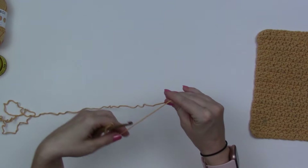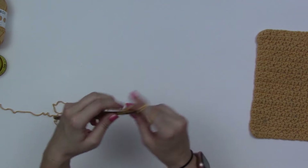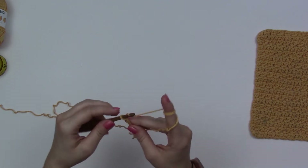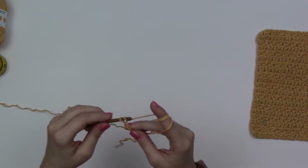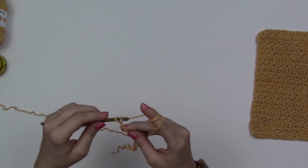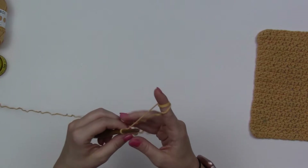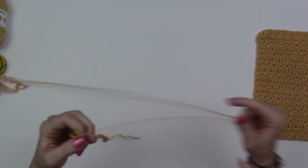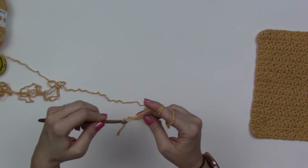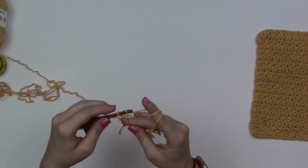So it says chain 34. So I'm going to go ahead and do that — counting out all 34 chains.